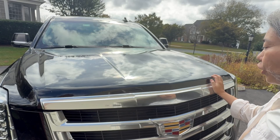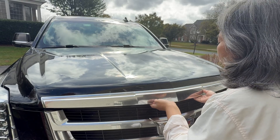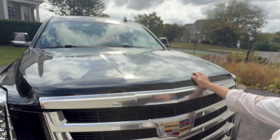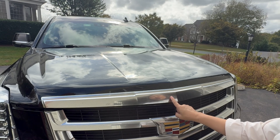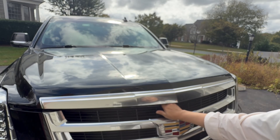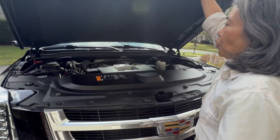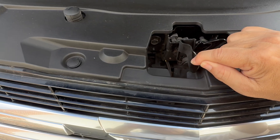Once you've popped open the hood from the inside, you can't just open it right away. You have to push on this lever on the inside. This is a 2017 Cadillac Escalade ESV model, and the lever is located just to the left of center. You stick your fingers inside, feel the lever, and press it to the right — that will allow you to open the hood.